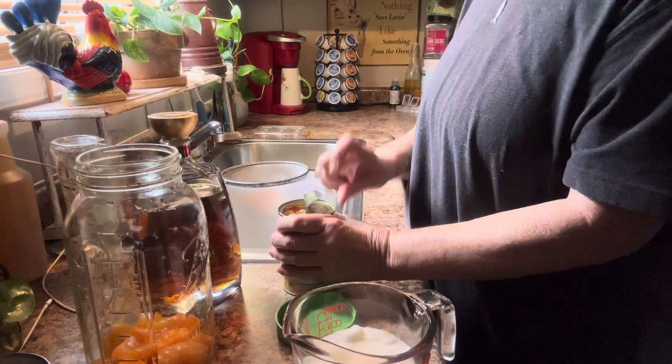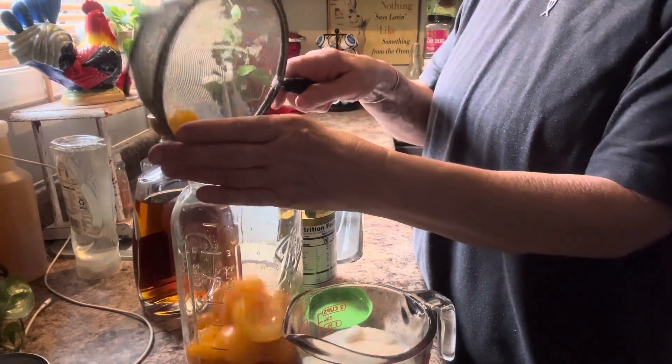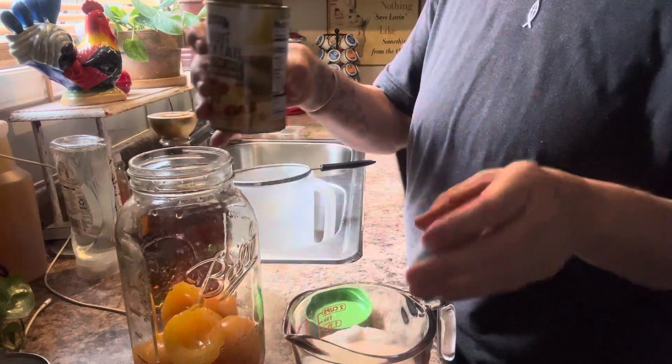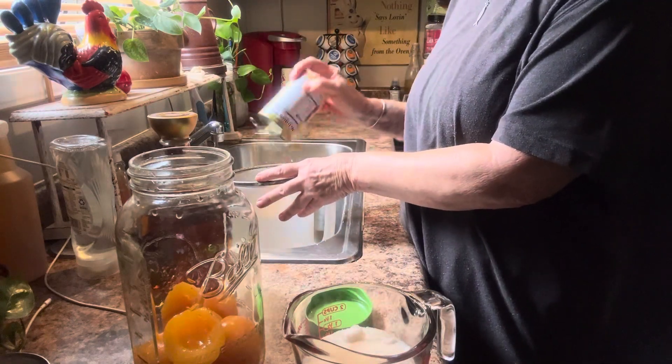I've been wanting to make this cake and I told my daughter-in-law, well I'll have to save up. I almost poured that in there with the juice — I wasn't supposed to do that.